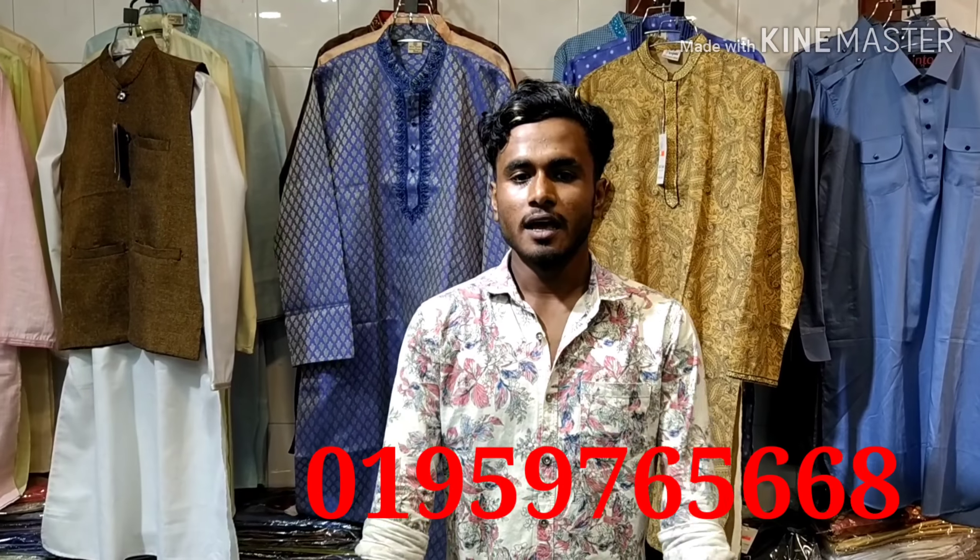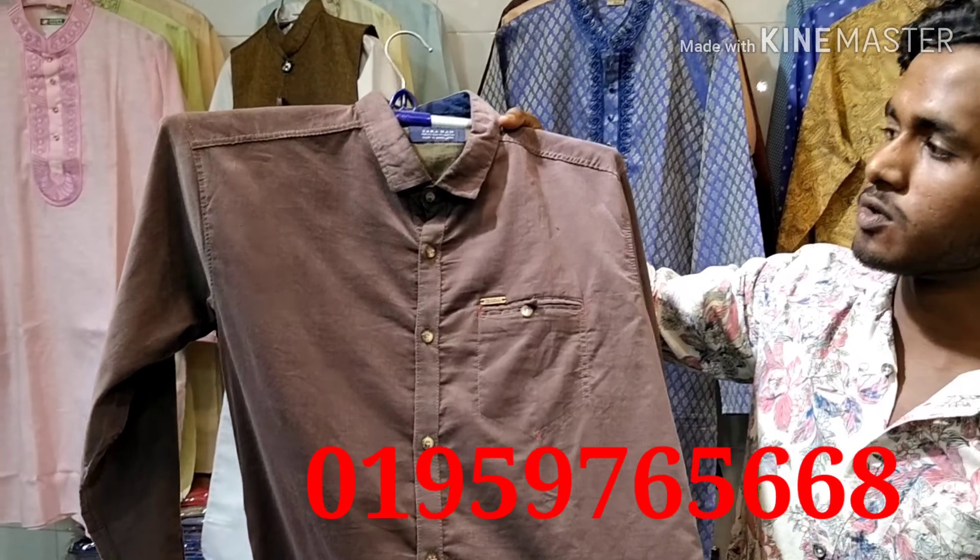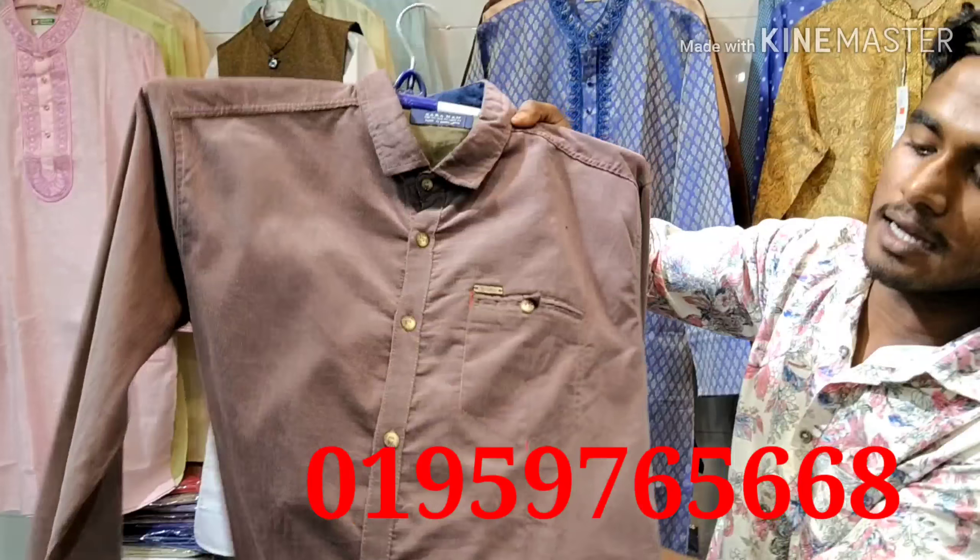Hello viewers, Assalamualaikum. I am going to show you on the surface. You can see this. I'm going to see that. We are looking at this.